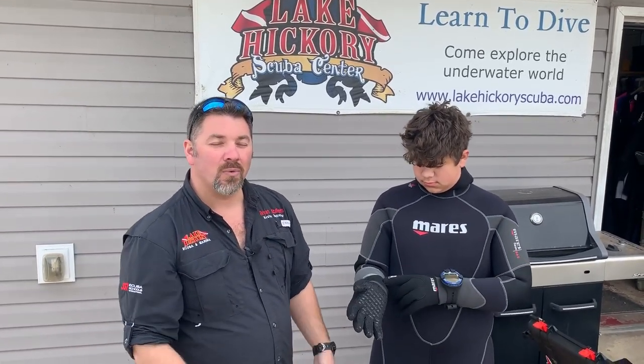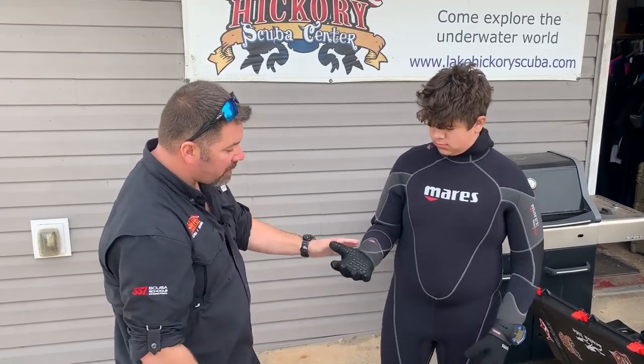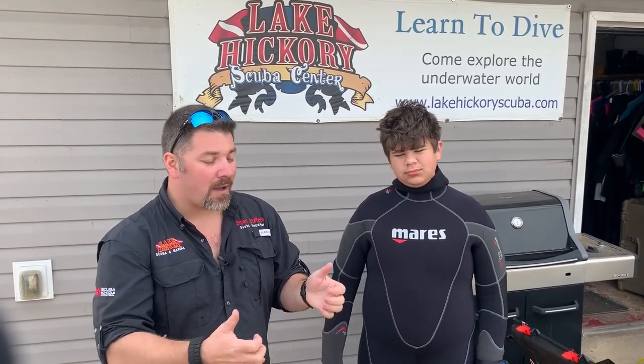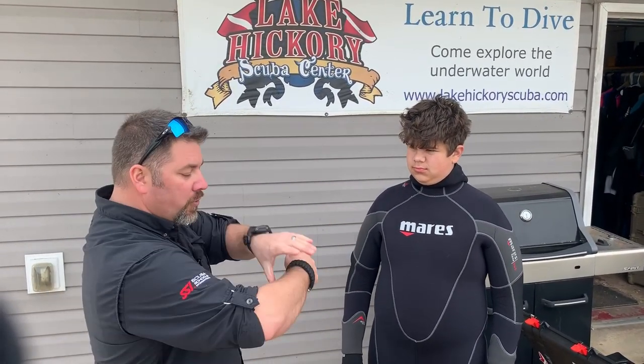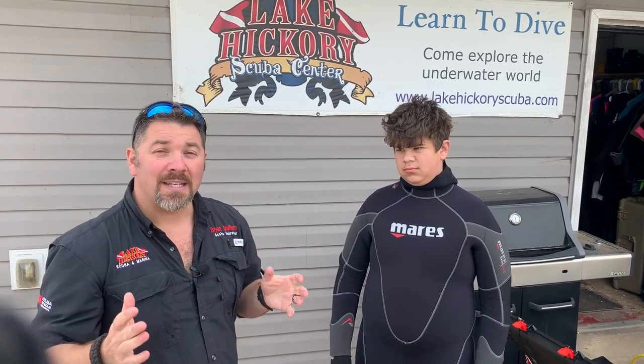It kind of looks like this — ready, set, go. And as you can see, that five mil glove went on with ease. Now all we've got to do is simply roll his wetsuit top down over the top and he's ready to go. So if you're ever struggling trying to put on a thick glove, let your buddy help out. All he's got to do is separate it, you grab his wrist, he's going to push and pull and you're going to push and pull, and your glove will go on just like that.